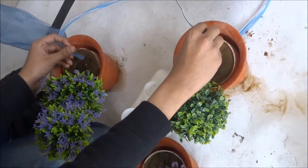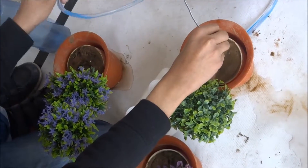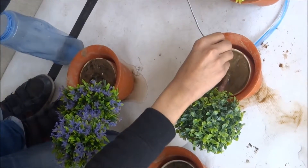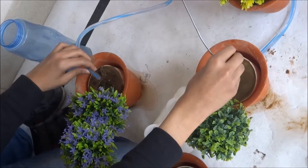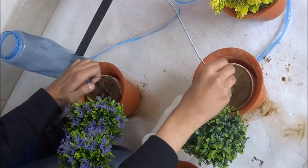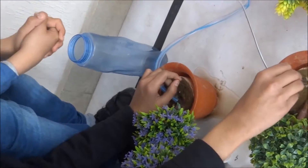When the moisture sensor is in wet soil, it sends a message to the brain, and the brain tells the motor to stop working. But as soon as it detects that the soil is dry, it sends a message to the brain that the plant is thirsty, and it immediately starts the motor to send water.